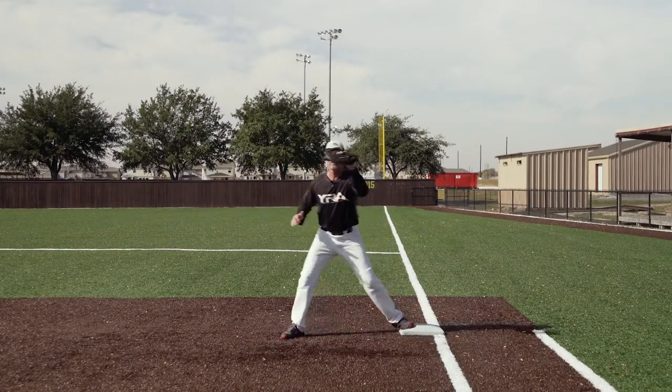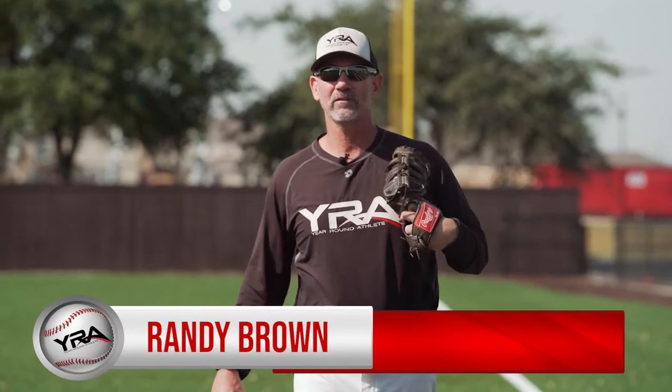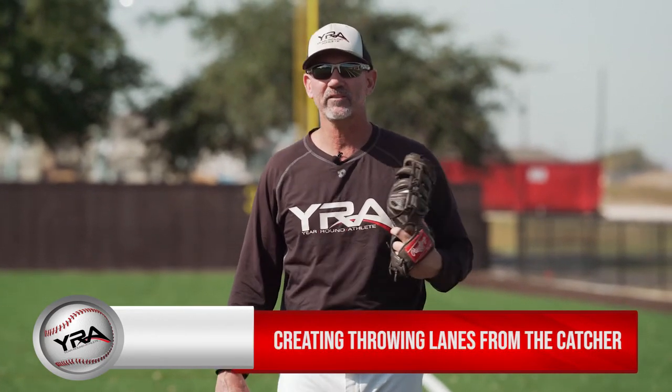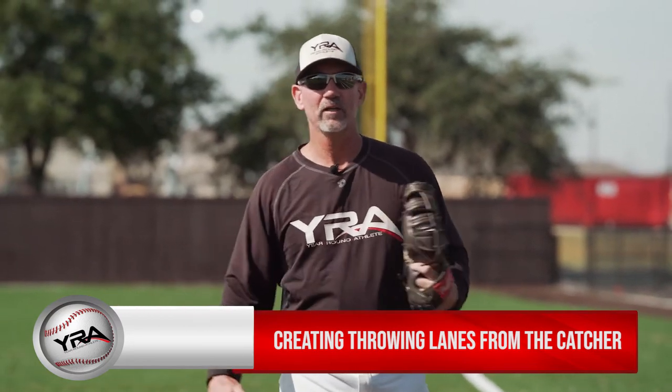Inside! Hi, I'm Randy Brown, your YRA, your run athlete instructor. Today's lesson at first base is creating throwing lanes from the catcher, be it from the fair territory or foul territory.